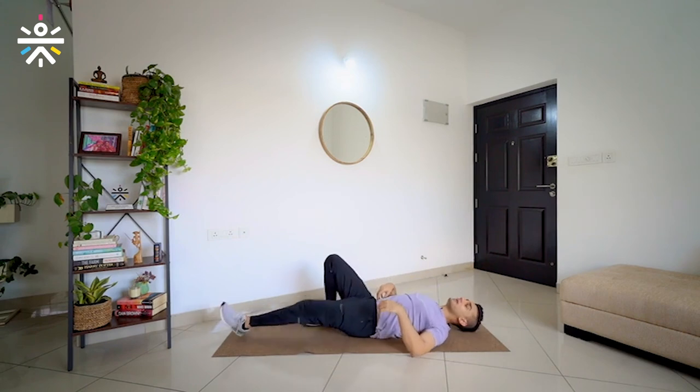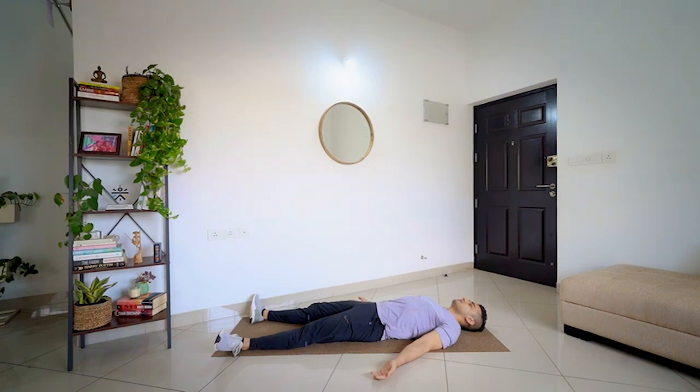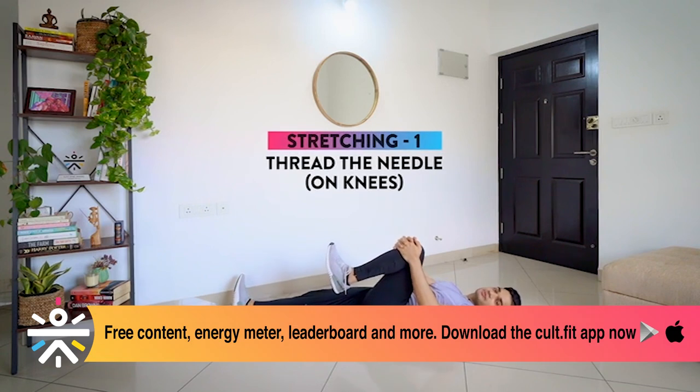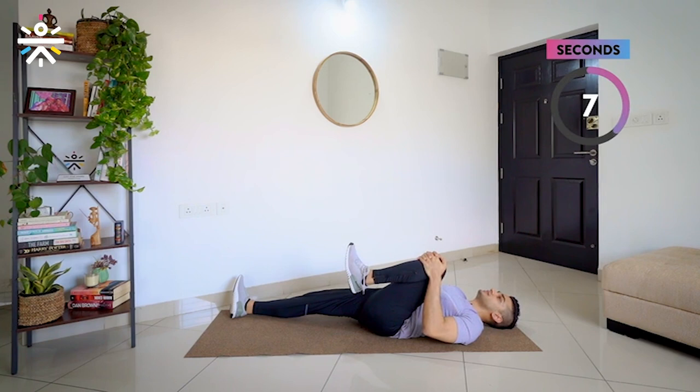From the same position, we are going to lie on the side to the ground and rest for 20 seconds. You can place your palm on the ground and rest. Let's take it easy — no need to tighten any muscles. Now in the same position, we are going to continue our stretching. Keep your arms in front and pull your knee close to your chest and hold as much as your body allows — 10 seconds. 7, 6, 5, 4, 3, 2, 1 and relax.